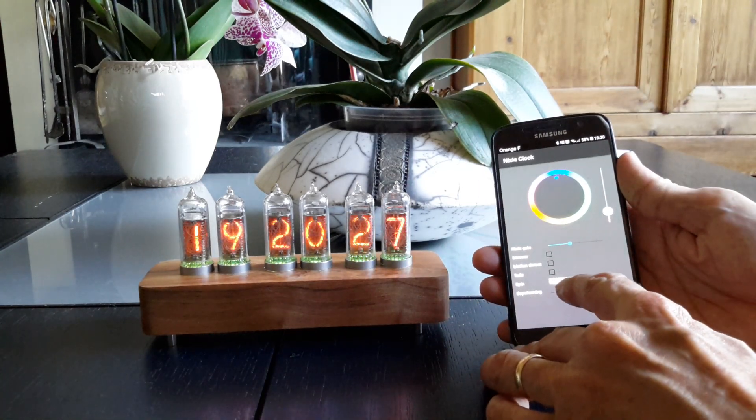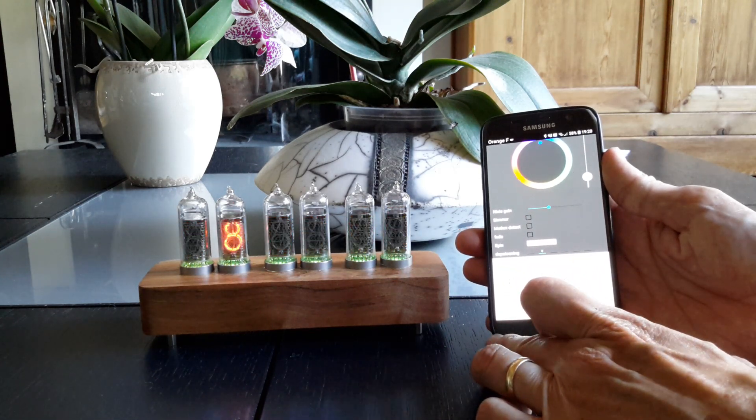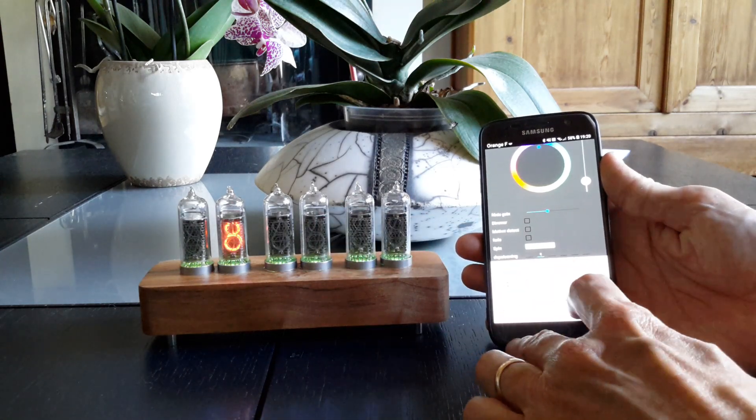For example, if I want to depoison the second digit — there it is. It runs at full brightness, and you can let it run for as long as you want.